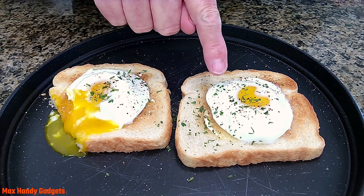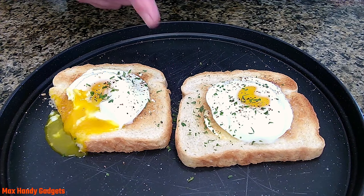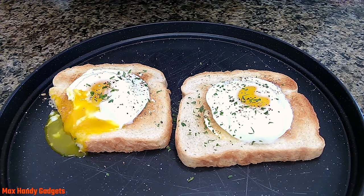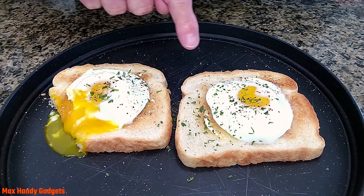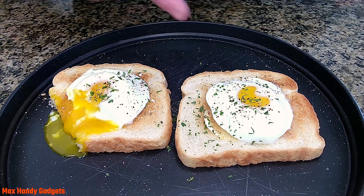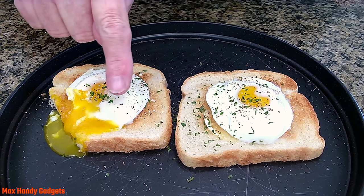You know what goes good with this? A nice cup of coffee, and I have one made. If you're enjoying these videos, go ahead and like and subscribe and I'll catch you on the next one. Mmm, good!